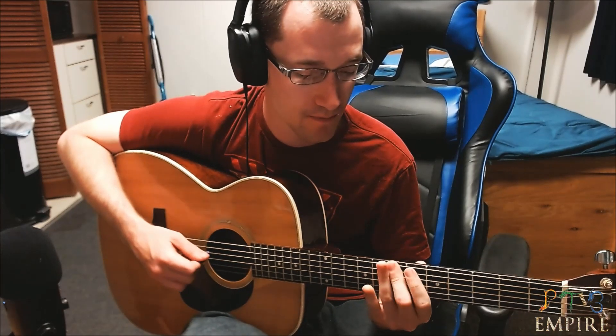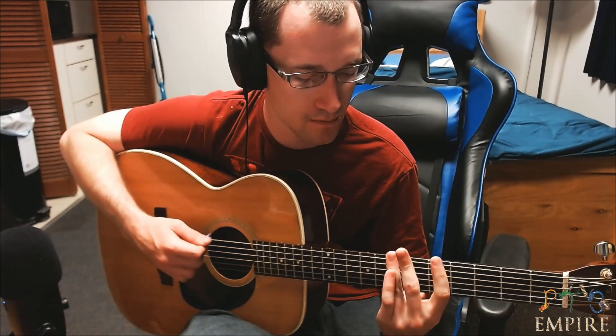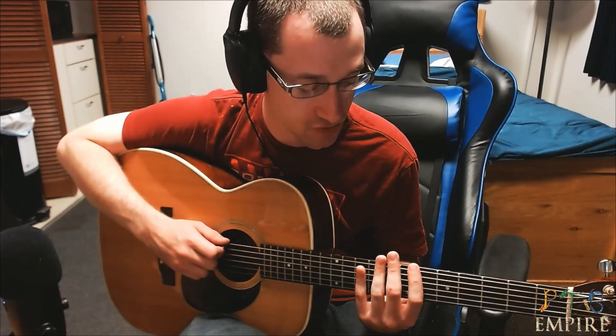I'm going to play it really slowly so you guys can get it. You hit this twice on the four. So literally, it's kind of a hard song to play, but once you get it, I promise you it's going to sound really good — and it's going to sound really good on electric guitar. That's where this song shines, for sure.